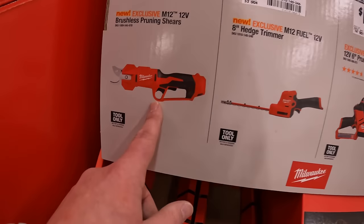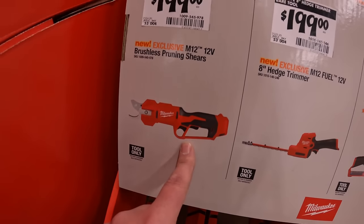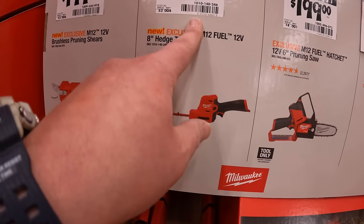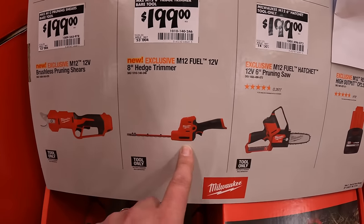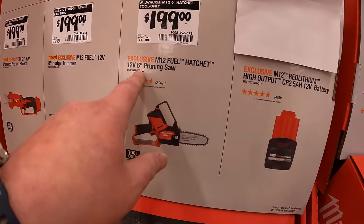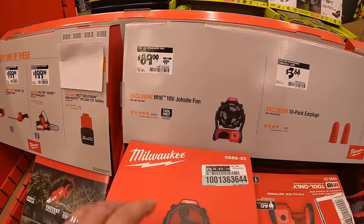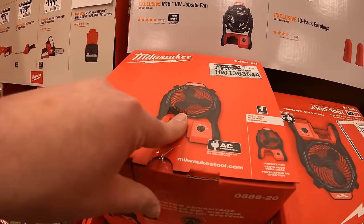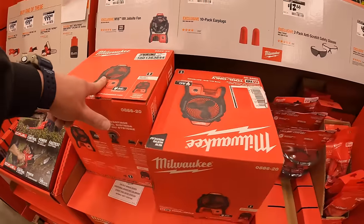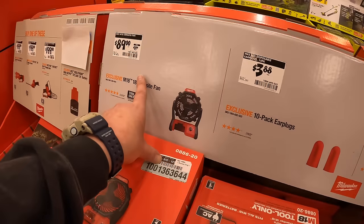$199 for the M12 pruning shears. Same price — $199 for the 8-inch hedge trimmer, or $199 for their 6-inch pruning saw.